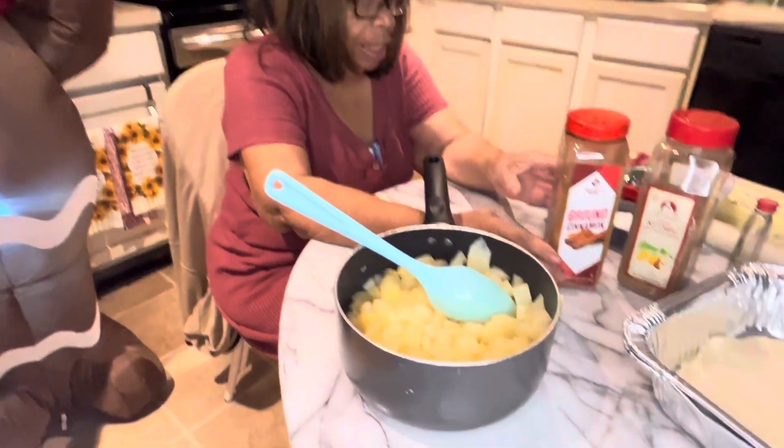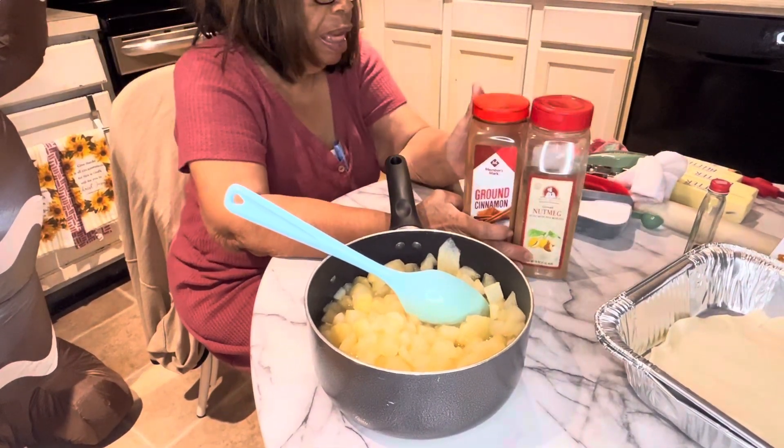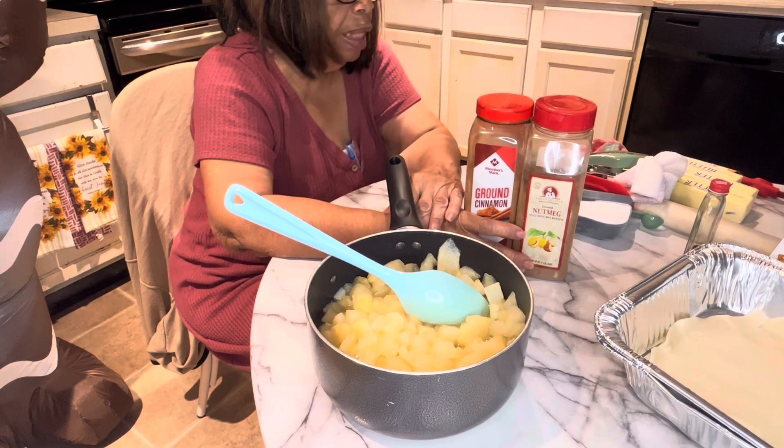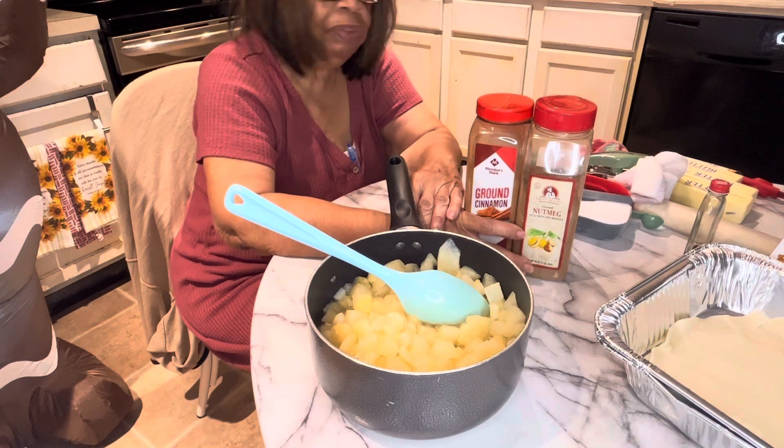I'll be using a stick of butter. I'll be putting in cinnamon, nutmeg, an egg, and my vanilla extract.